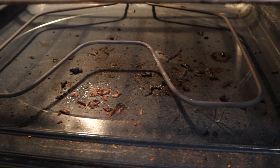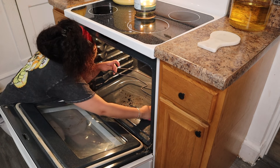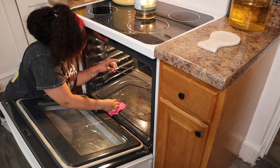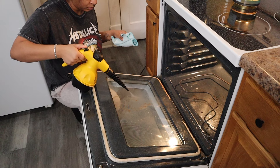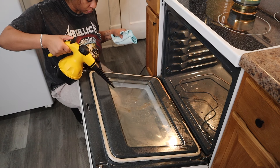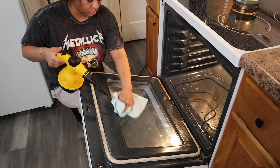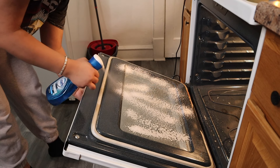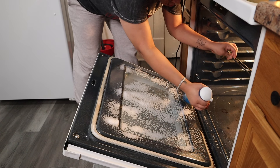Moving on to the oven. Y'all see how bad it is. I got this steam cleaner off Temu — it was sent to me. For a while I was thinking about ordering a handheld steam cleaner but I didn't want to spend $50, so I was grateful it was actually sent to me. At first I was trying to use just the steam cleaner to remove this pizza sauce off of the door, but it wasn't really coming up. So I ended up spraying inside of the oven with the Dawn Power Wash and then using the steam cleaner to get everything up.